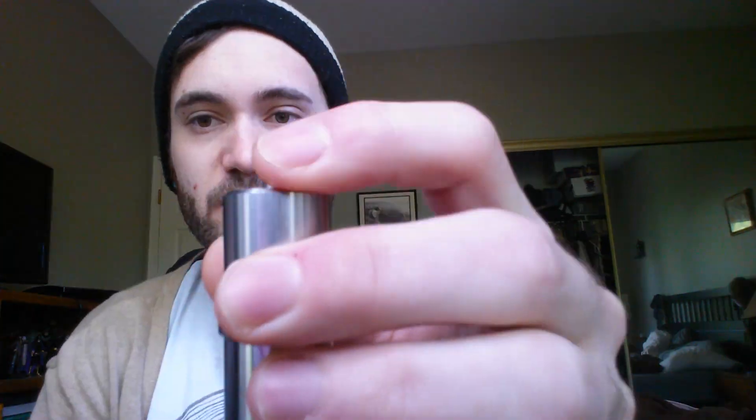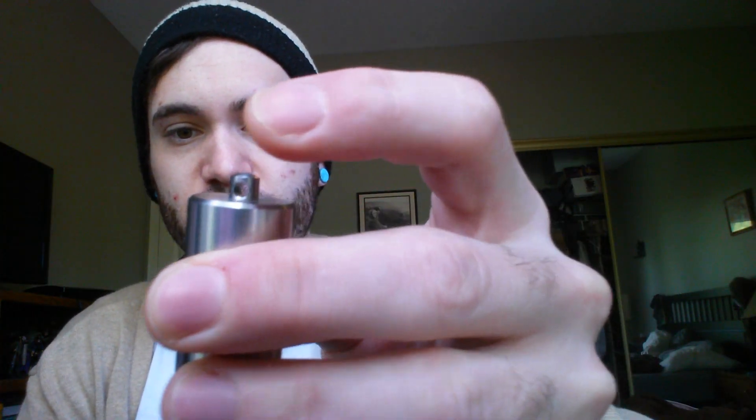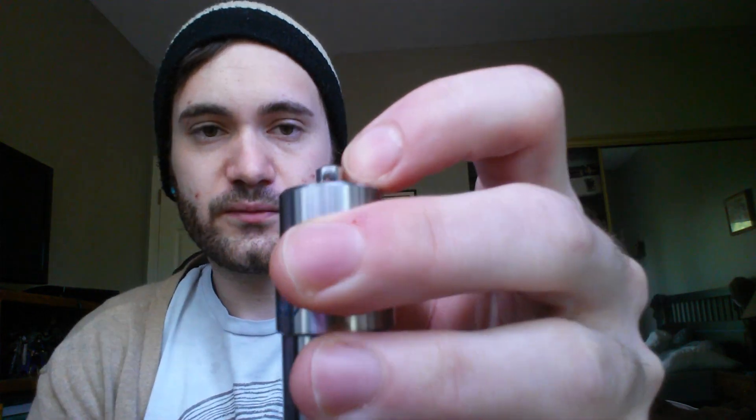The thing runs for $20 at Rose City Vapesters, so it is a little bit on the spendy side. But it's stainless steel, it's going to last you forever. And the cool thing is it's got a little keychain holder here, so you can throw it on your bag or whatever, use it on the go.